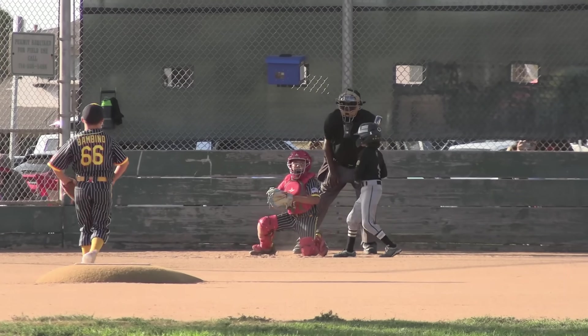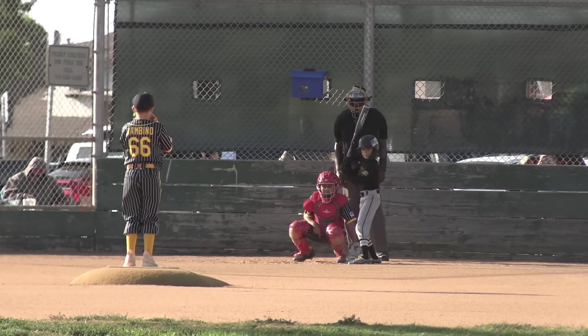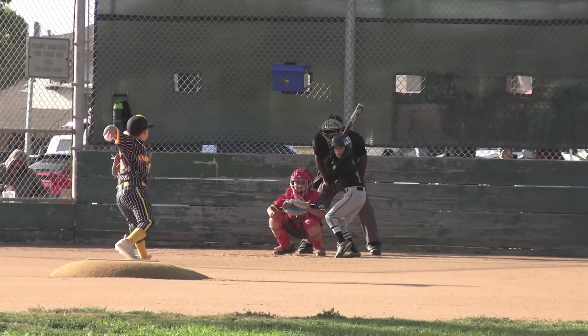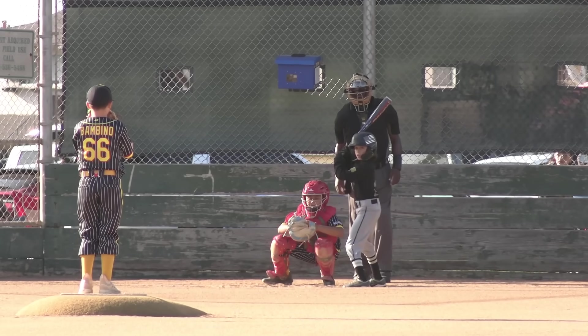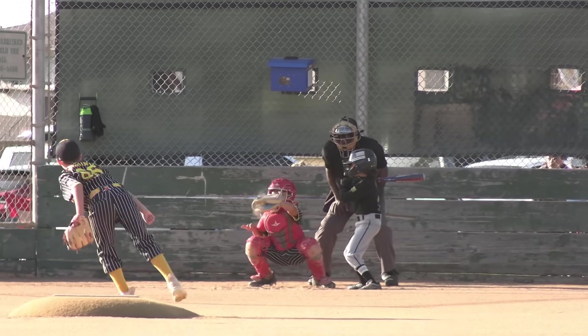First pitch — ball one. Don't forget, if at any point in this video you like what you see, hit that like button, don't forget to leave a comment, don't forget to subscribe. That's a foul ball. Lorenzo on the mound, Lumpy playing catcher. We're sporting our classic pin-striped jerseys. Don't forget, we've got shirts for sale — click the link in the description.